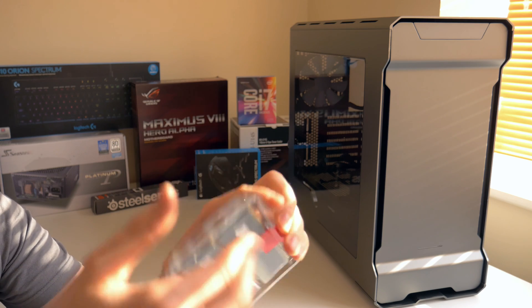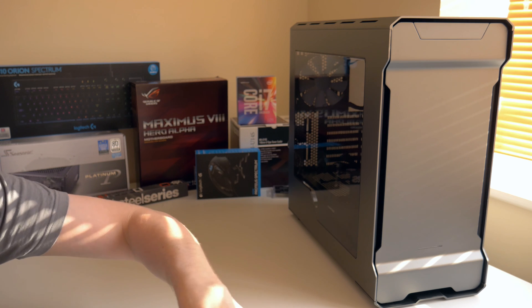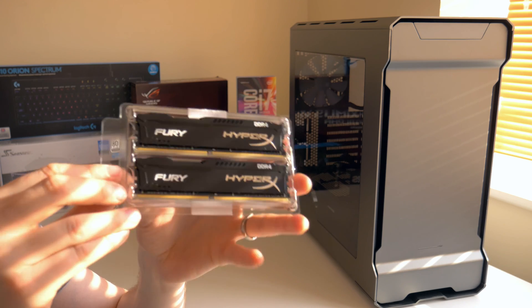I actually like Kingston packaging because they don't make it too complicated to open their packaging, and after opening you can actually use it to store your memory as well.